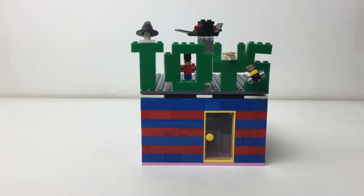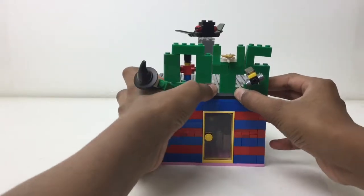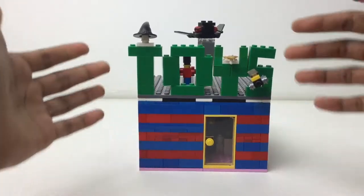Hey there everybody, Embryx here with another MOC, and this was actually from my Mock City. It is the first completely enclosed building I have ever done. It is a toy store if you can't read the sign.